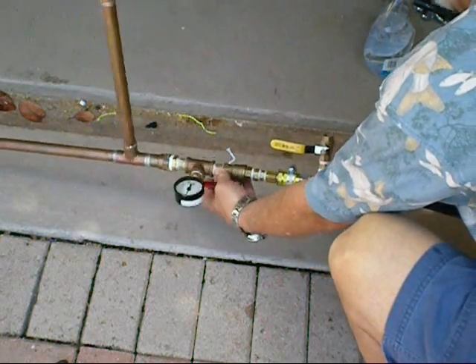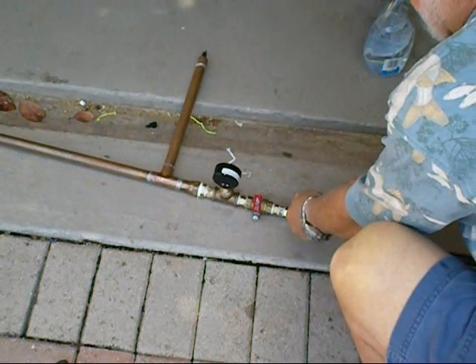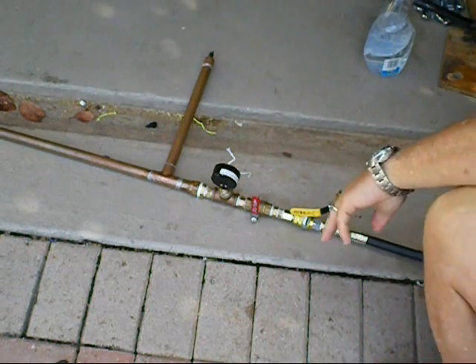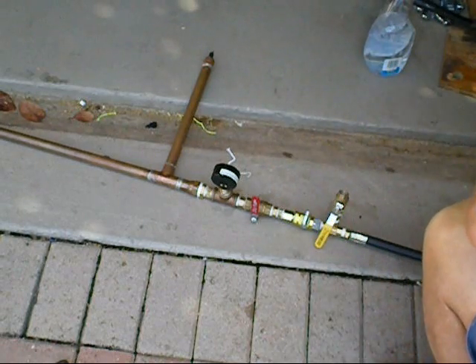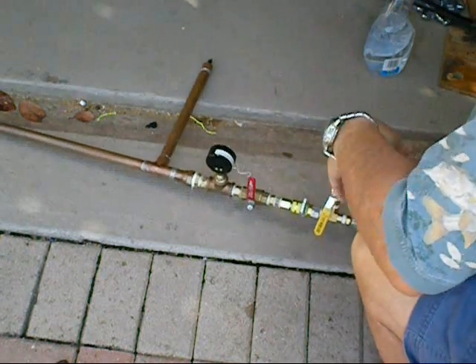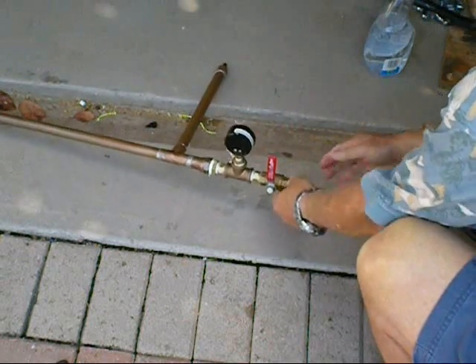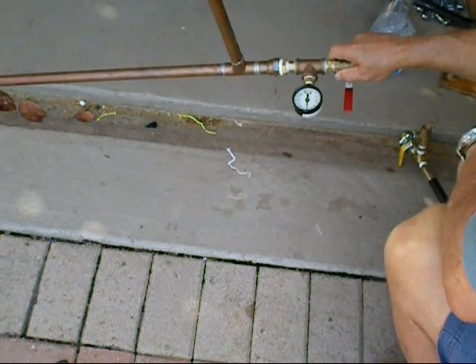I close the valve. Now I open this one. My pump is now empty — my pump now has no pressure on it. Look how easy it is to remove. There we are. 300 PSI. Very simple.